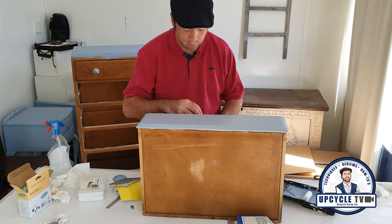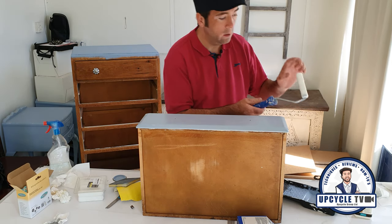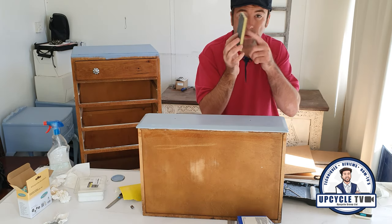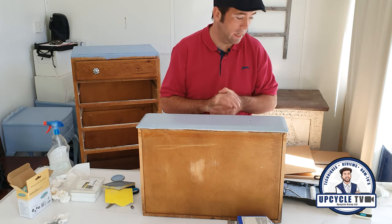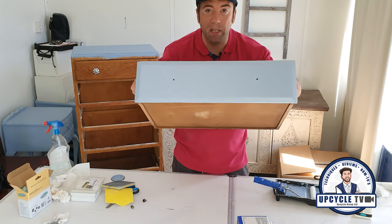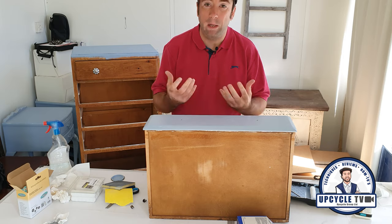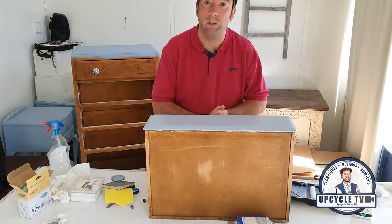I'm going to wrap it up there for this video. I will put a link in the description for the Polyvine, a link in for the felt roller sleeves, and a link in for sanding sponges. That's all you need — those products and obviously your paint — and you can get an absolutely fantastic, 100% beautiful finish. I'm Stuart, this is Upcycle TV. Please like the video, please subscribe, and if you've got any questions, pop them in the comments — I'll be more than happy to answer them for you.